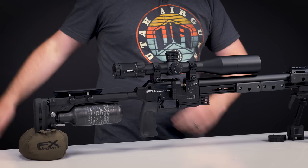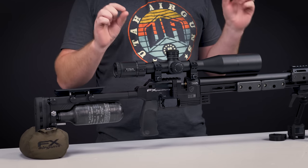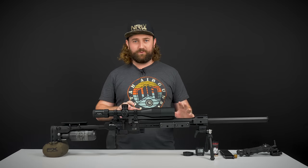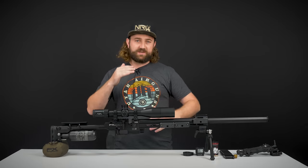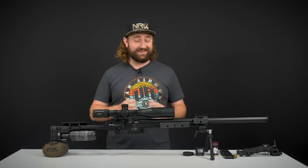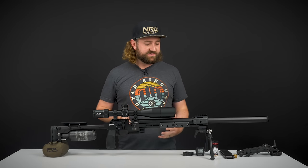It's not even competing with anything else on the market, and that's why I'm really excited to talk about this today. This is the new FX Panthera. It is so purpose-built for precision rifle shooting. In this video, we're going to go through a whole overview of this product so I can give you some technical information.